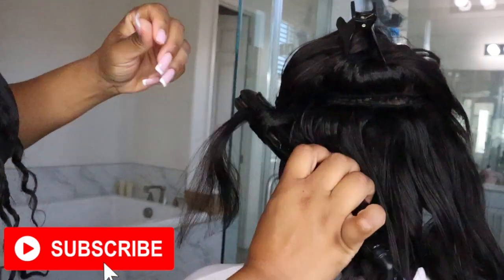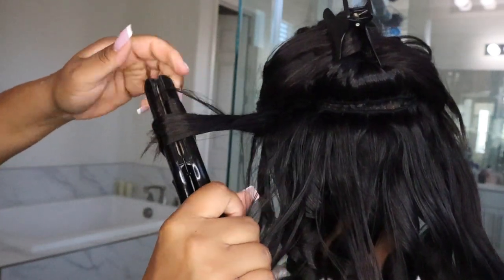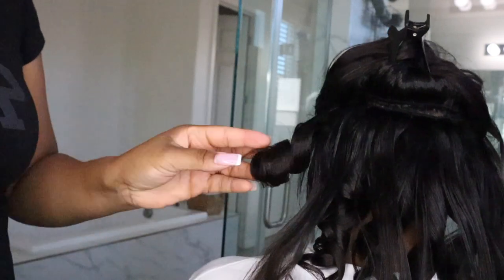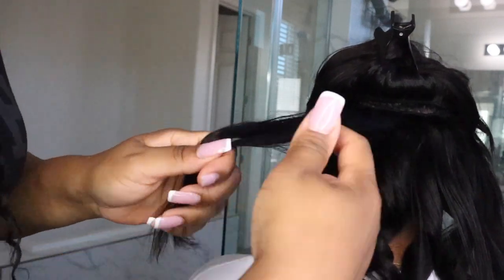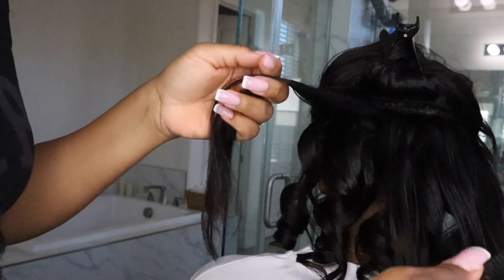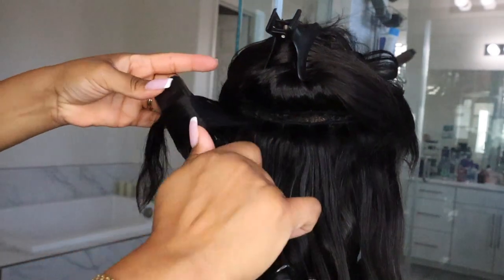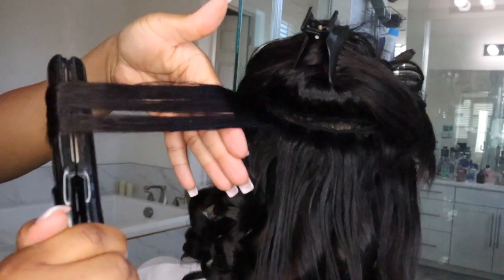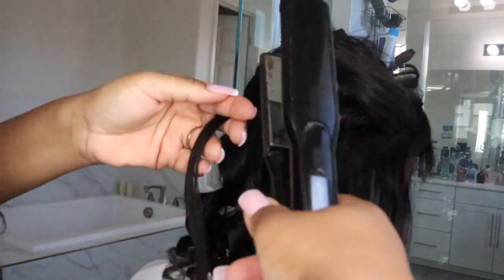If you want to make your curls last, it's best to pin curl your hair at night, or put it in a very loose ponytail and pin curl the whole ponytail as one pin curl. Put your scarf on and maybe a bonnet — that will hold the curls for at least a few days. You can also use bobby pins to pin curl it up at night, or put rollers in — whichever works for you — to get the most longevity out of your curls.